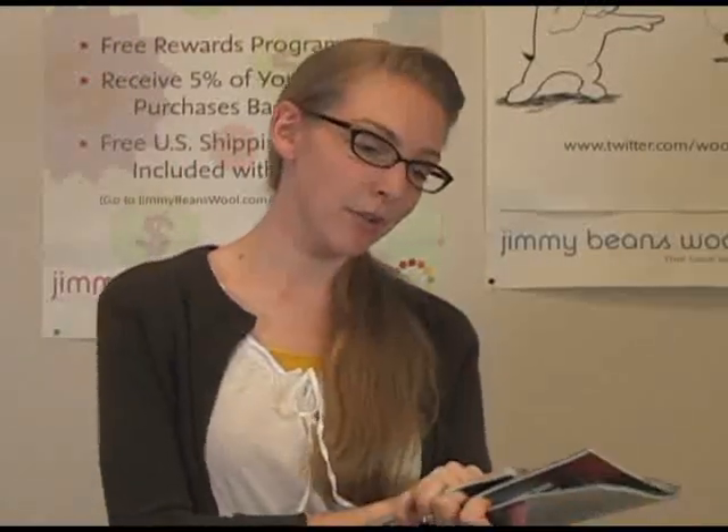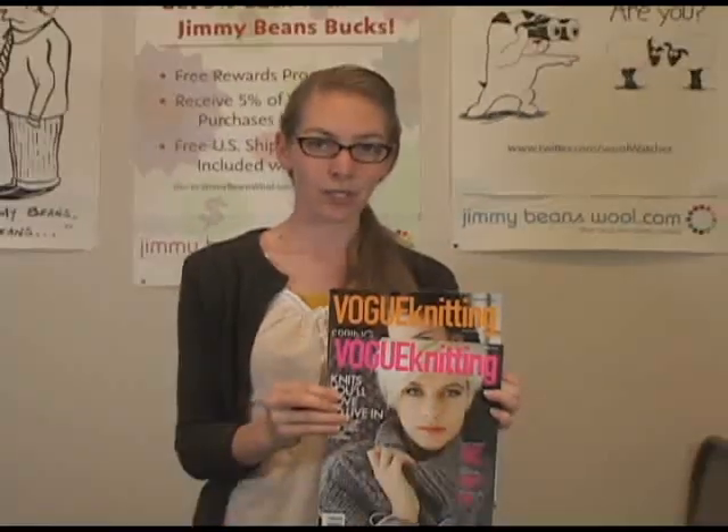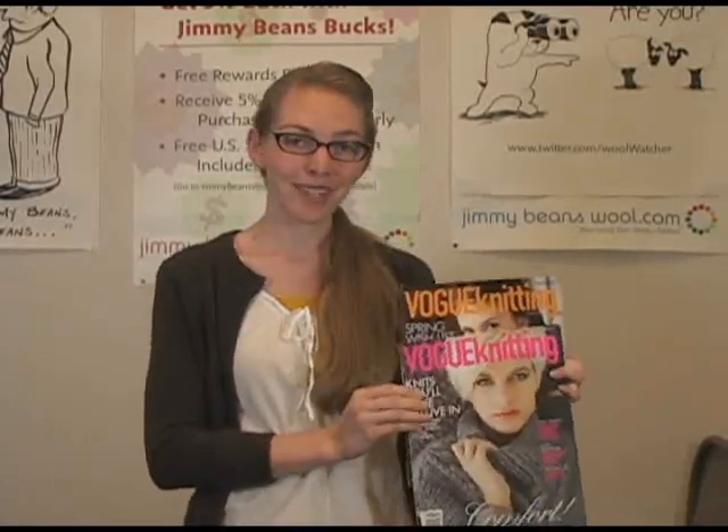So yeah, those are the Vogue Knitting magazines. Like I said, you just cannot go wrong. This is the Spring/Summer edition and the Winter edition for 2012. I'm Gina May from Jimmy Beans Wool — thanks for watching.